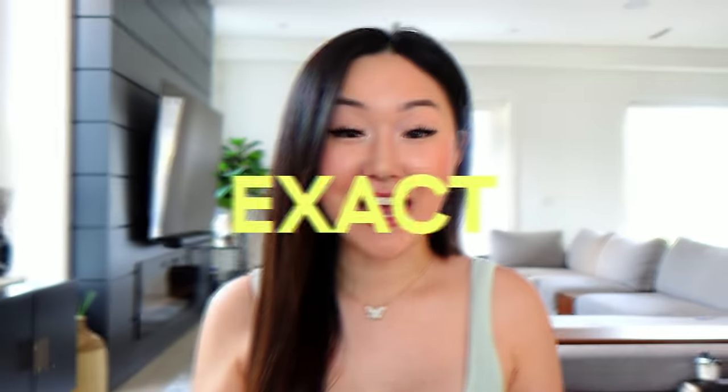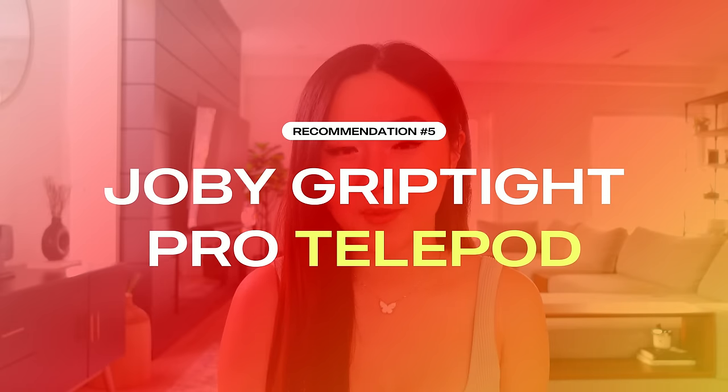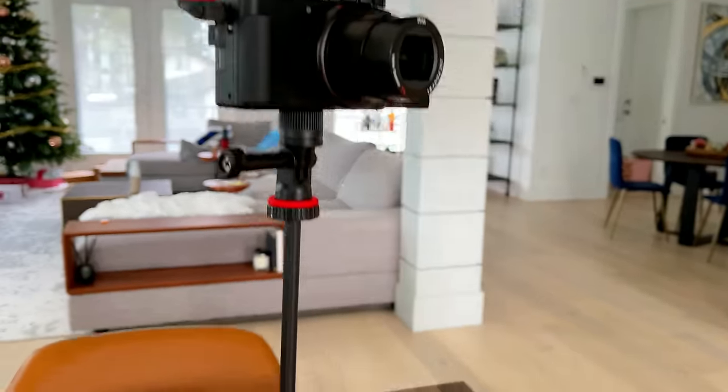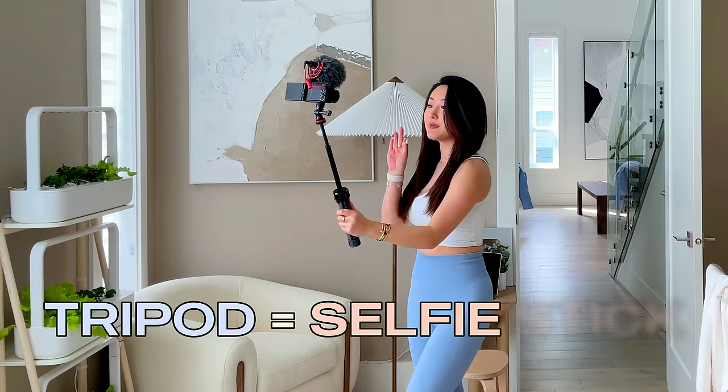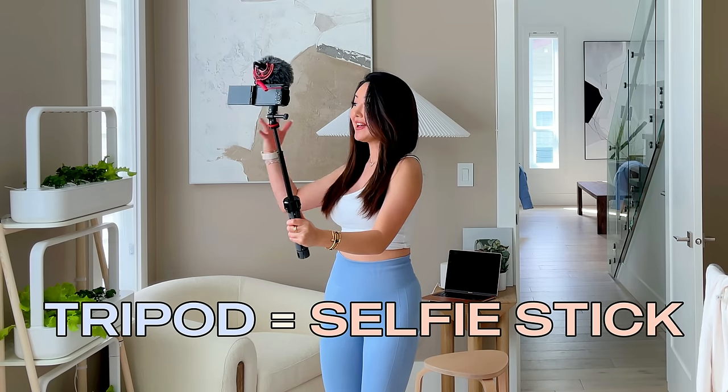Let me pop this bad boy on and show you an example. What you're hearing and seeing right now is my exact YouTube setup with the Sony ZV-1 vlogging camera paired with the Rode Video Micro on top of the Joby GorillaPod tripod. What I love about the Joby GorillaPod and why I believe it is worth the investment is because not only can it be a tripod, you can also extend it and turn it into a selfie stick. This allows you to vlog freely around your home and also do sit-down videos really easily as well.